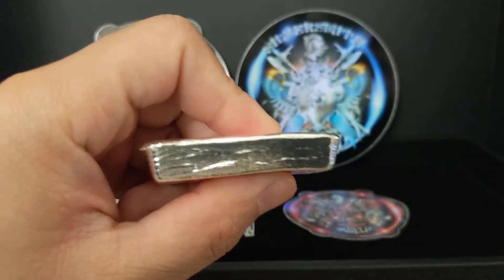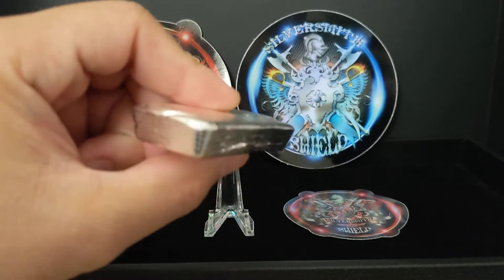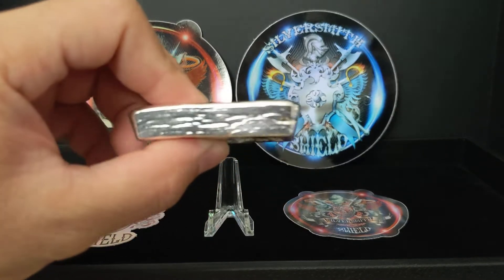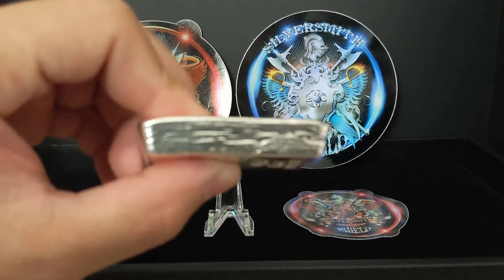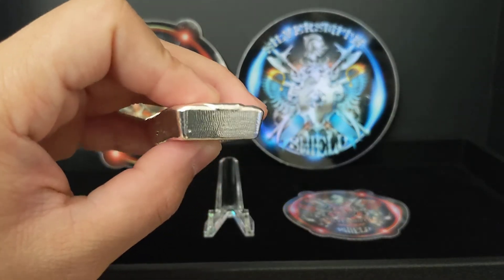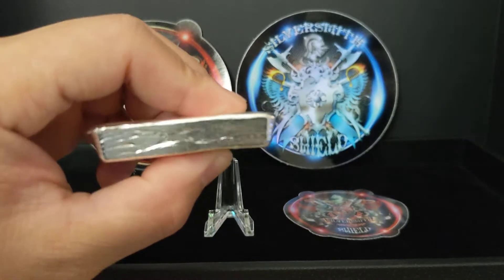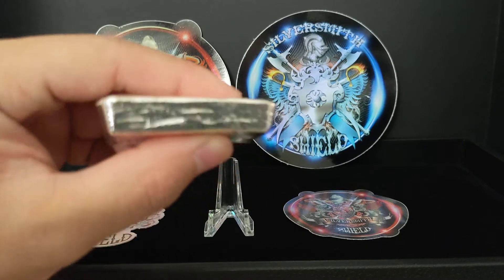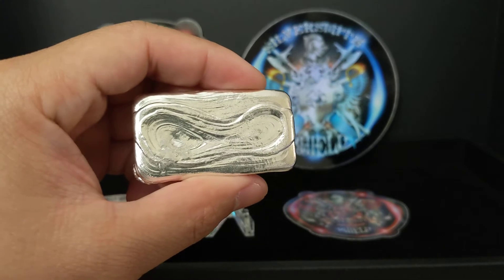I first got introduced to Silversmith Shield from Fish, the Inefficient Stacker. Fish got the first three of the ten bars — he has number one, two, and three — and he showcased them in one of his videos. I told myself I just had to have one, because that is so cool.